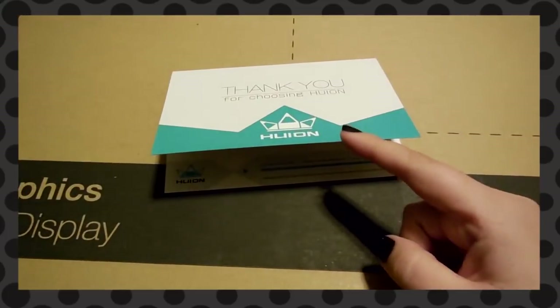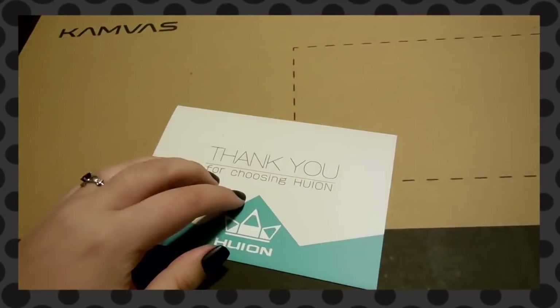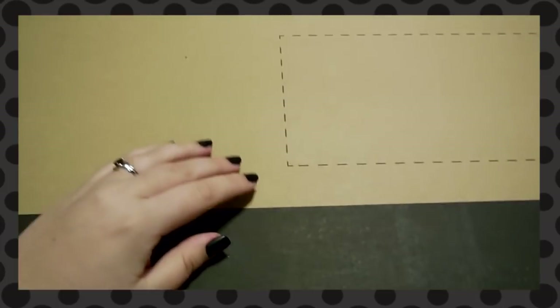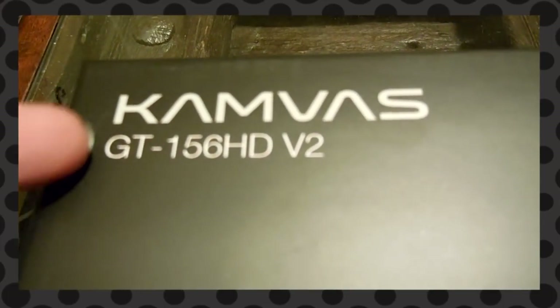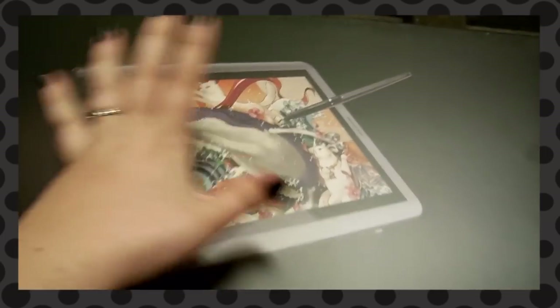I wanted to point out a couple of things that I like that were already different. This isn't really a blind unboxing — I tried recording this earlier and the blind unboxing part didn't record properly. But I want to bring up a couple of things that weren't in the last one. The thank you card is still the same, but this box — this isn't the main Huion tablet box, but they really upped their shipping quality. It actually came in this box, which came in another box, and then that had the Huion box.